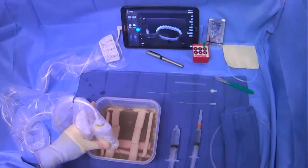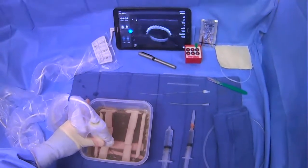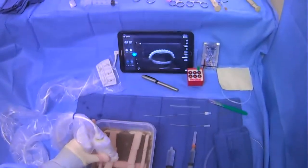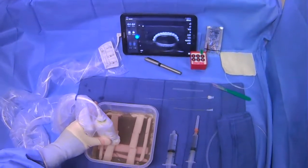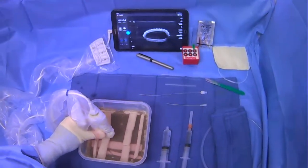When you're scanning, you're looking for a good target. You can scan along the length of the IJ and make sure that there's no thrombus in there, that it's patent, not pulsatile, and compressible. Once you're convinced that the vessel is a good target, scan lower on the neck right before it bifurcates into the subclavian.